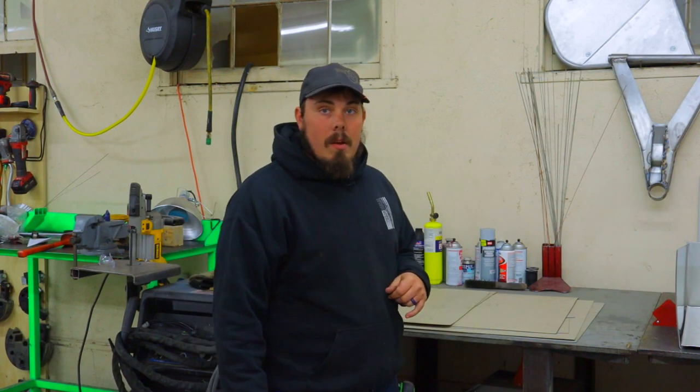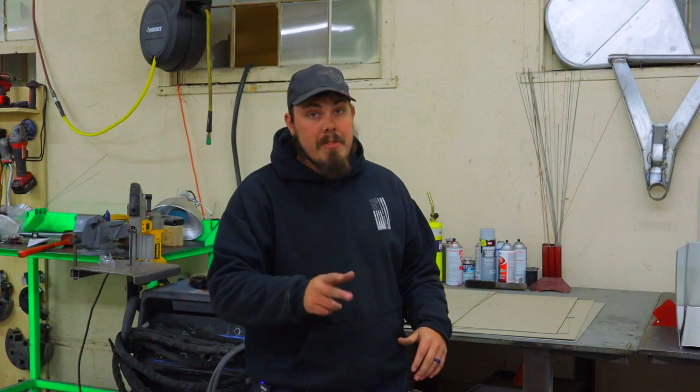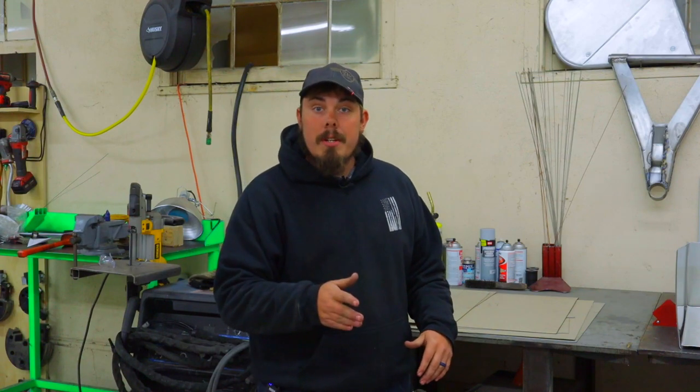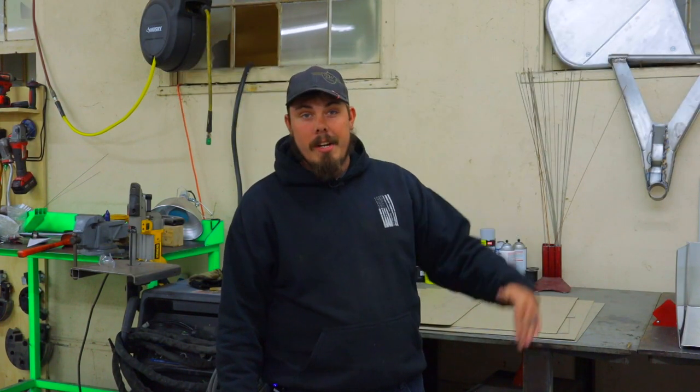Now we've got pieces cut out — I'm not going to show that process because it takes too long and everyone knows how to cut aluminum. Use a pair of shears — sharp shears if you have them, or electric shears, or even better a stomp shear, and one step above that is an electric shear. That's a dream — everyone wishes they had one.